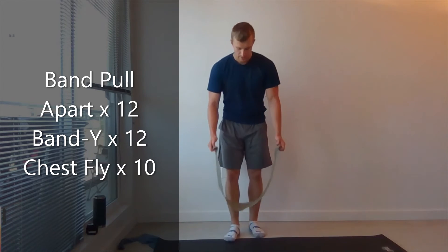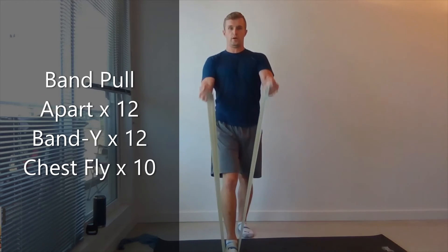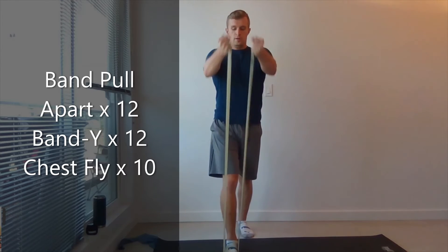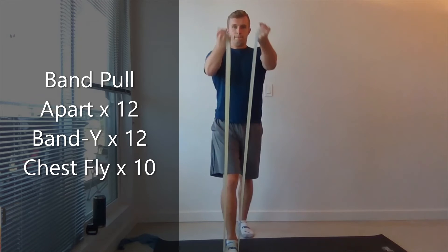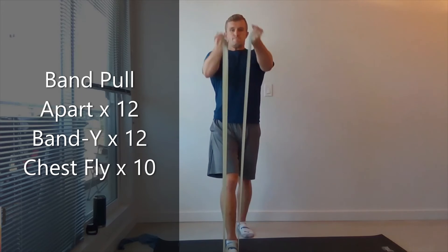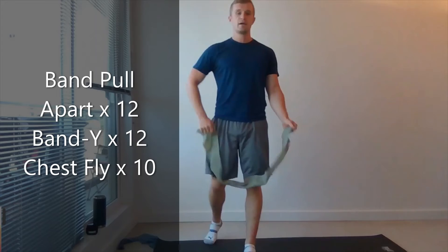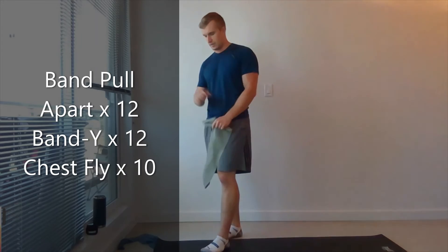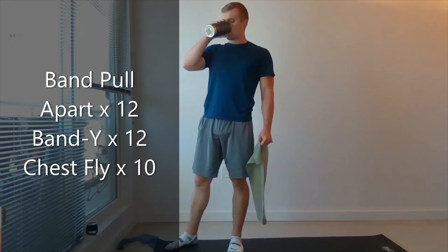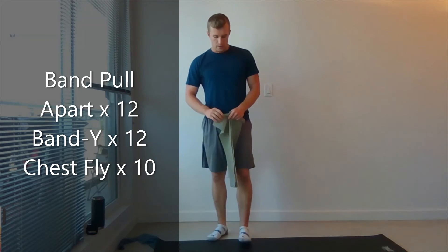Getting that band, stepping the opposite foot on the middle this time, bringing it forward, chest pulling forward. 10, good. 15 seconds, give it a shake. Grab some water.